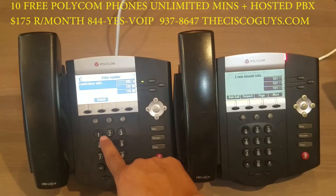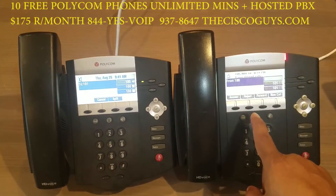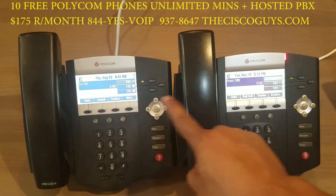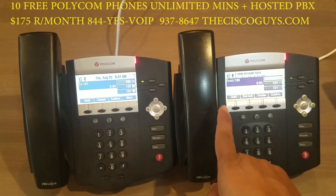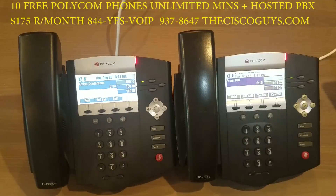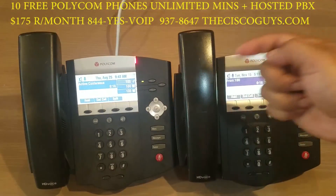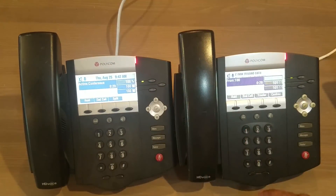Dial 101 pound. When extension 101 answers, you two are talking. Now to conference in the outside caller, hit conference again and everybody is talking — all three parties are on a three-way conference call together.